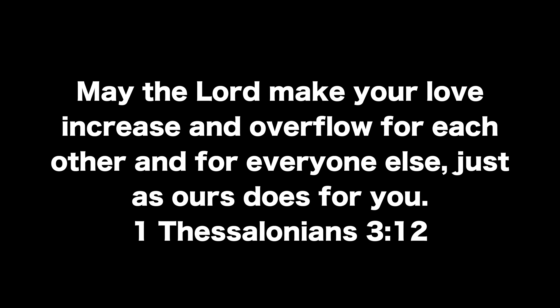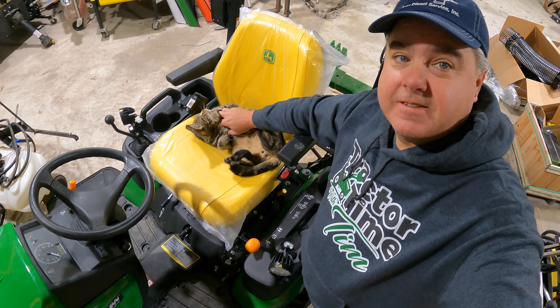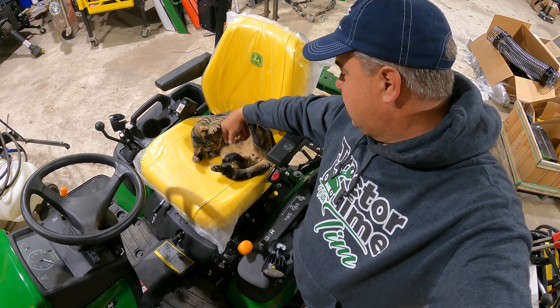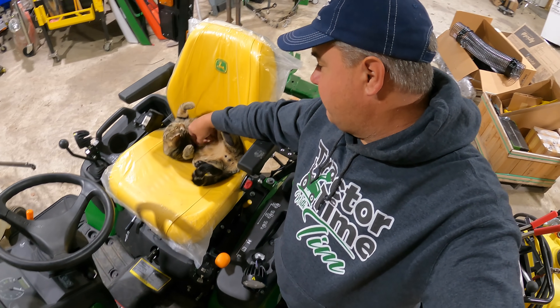May the Lord make your love increase and overflow for each other and for everyone else, just as ours does for you. Pretty rough life, isn't it?